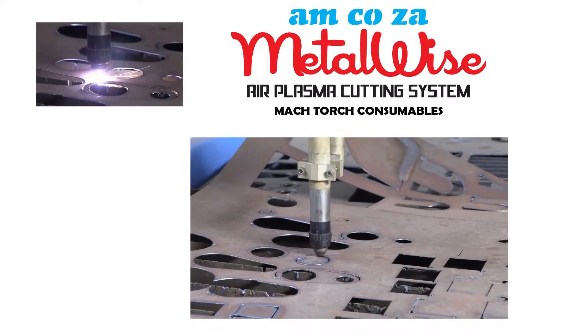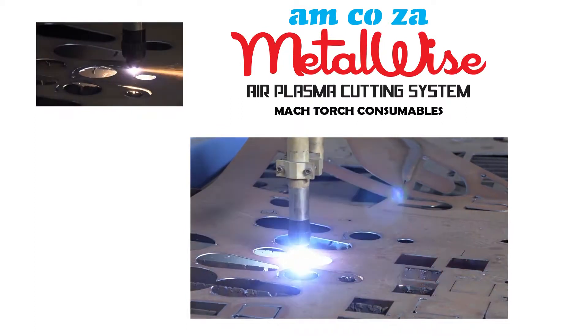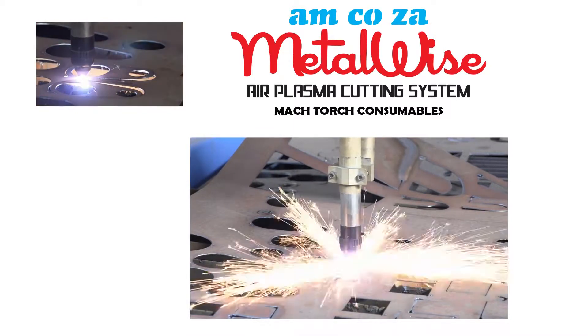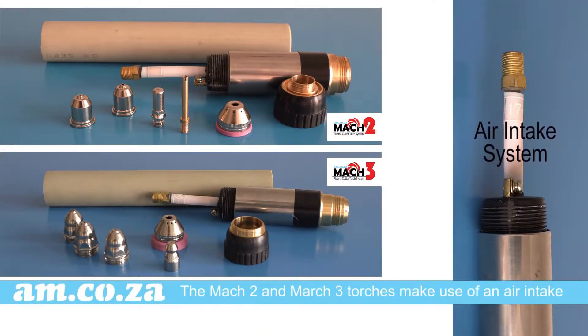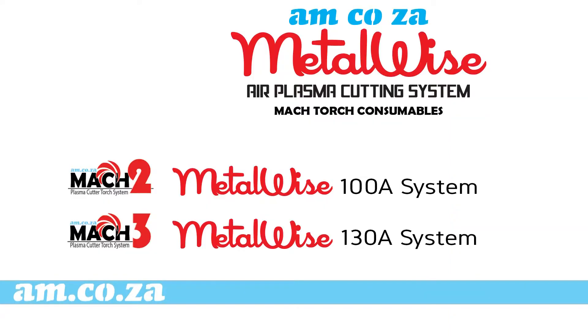The METALWISE air plasma cutting system makes use of a choice of MAC series cutting torches from am.co.za. In this video I introduce you to the MAC 2, 3 and 4 cutting torch system. MAC 2 and MAC 3 torches make use of an air intake to cool the torch down during operation and have a general lifespan of one to several years depending on frequency of use and care. MAC 2 is for the METALWISE 100 amp system and MAC 3 is for the METALWISE 130 amp system.